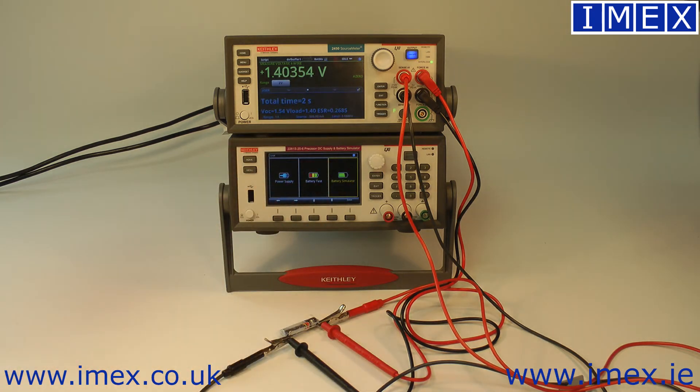So that's running now. You can see our battery voltage dropped immediately because we're drawing quite a hefty current off it. It will run for a while drawing energy out of the battery, then test the open circuit voltage, determine the ESR, and continue. We'll just let that run for a bit and see how it goes.